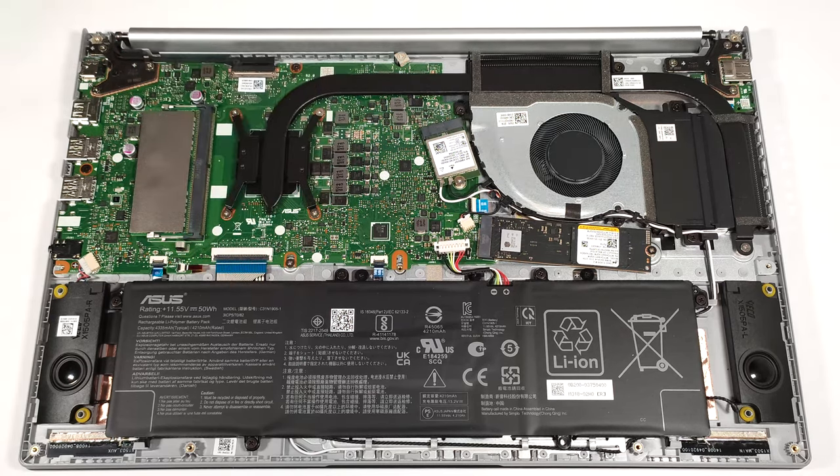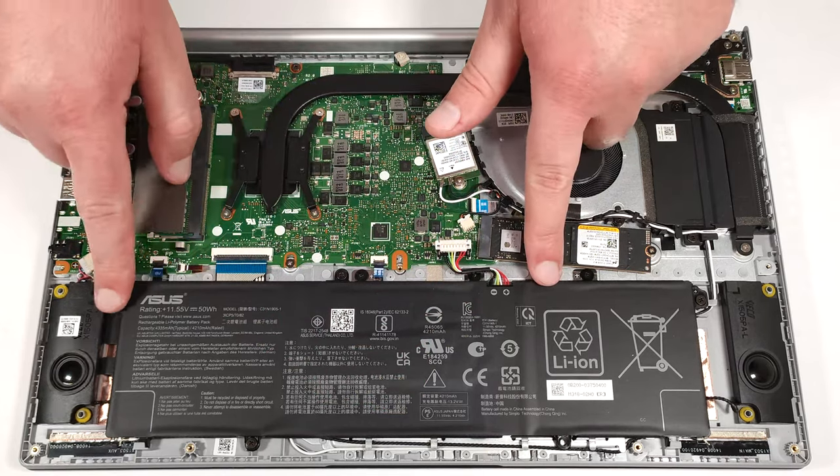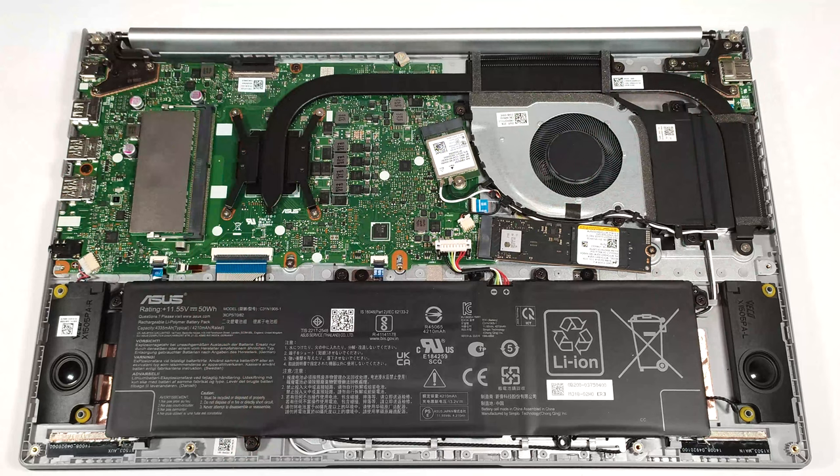Here we have a 50 watt-hour battery. To take it out, detach the connector from the main board and undo the five Phillips-head screws that fix the unit to the chassis.